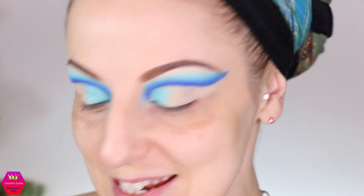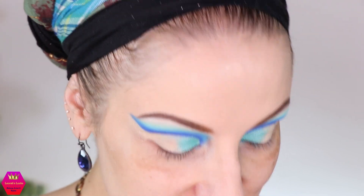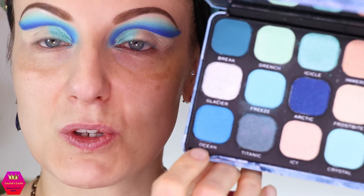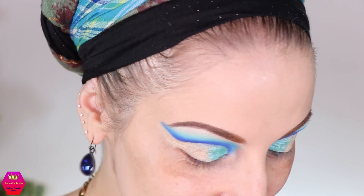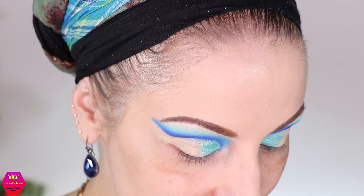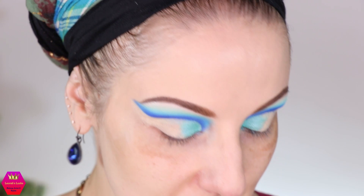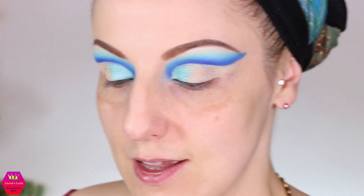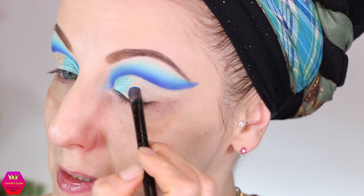I'm getting more and more excited as the look starts to come together. Now it's time for one of my favorite shades in the palette — Ocean — which is like a wonderfully blue sugar shimmer. I just cannot explain colors but it's beautiful, that's all that matters. Let's spray the brush — this is going to be so pretty.